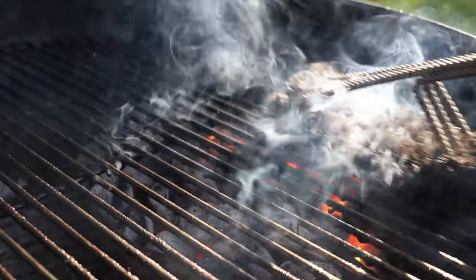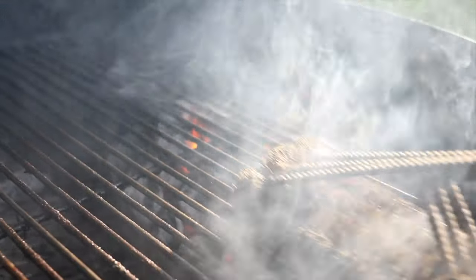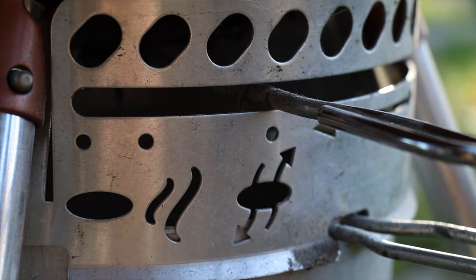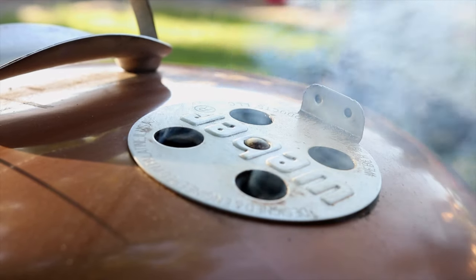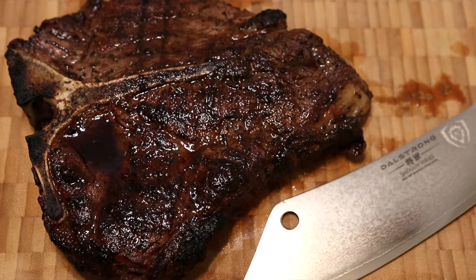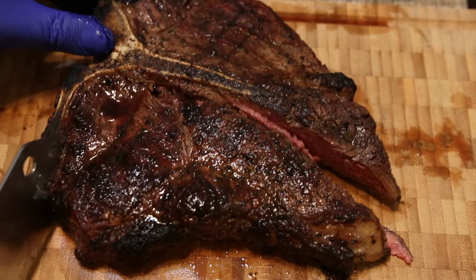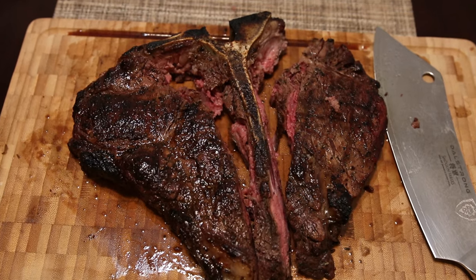As long as you treat your barbecue right, it's going to return the favor every single time, guaranteed. There is a bit of a learning curve with the kettle grill, but it's not too bad. Once you get everything dialed in, she holds temperature just fine. I've cooked some amazing meals with this barbecue. In this particular case, we got an inch and a half T-bone steak — just look at how juicy this thing is, and it's grilled to perfection.